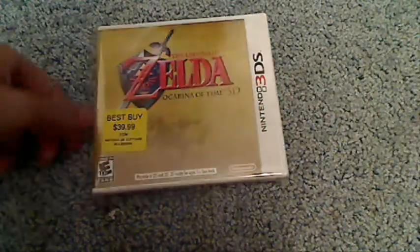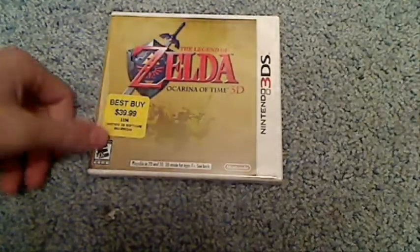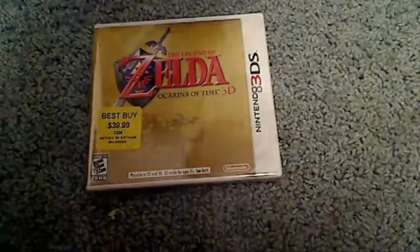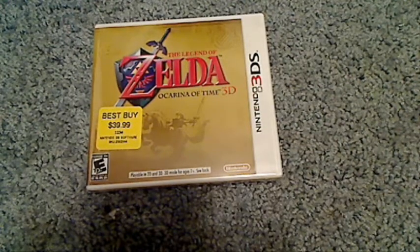Alright, unboxing time! I have to unbox Legend of Zelda Ocarina of Time 3D for the Nintendo 3DS. As you can see, I got it at Best Buy, and I'm going to register it because today is June 20th. If you register it, you can get a free copy of the soundtrack.